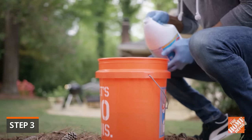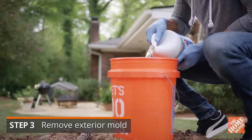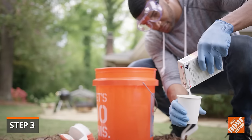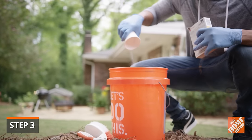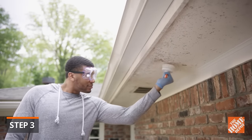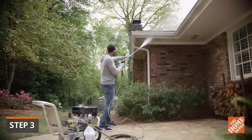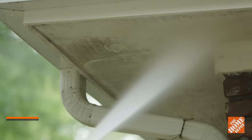On exterior surfaces, you can apply a 1 to 10 solution of bleach and water to the surface. Allow 10 to 20 minutes and rinse with a garden hose. Another option is to mix a TSP solution according to the product's instructions and scrub the area with a stiff-bristled brush and rinse. If you have a large exterior mold area, use a pressure washer to speed the job.